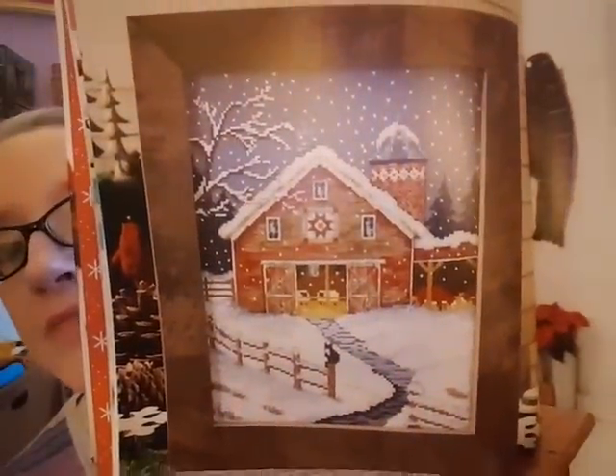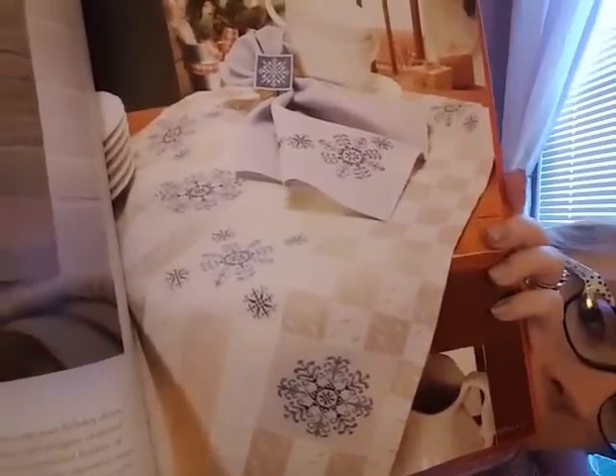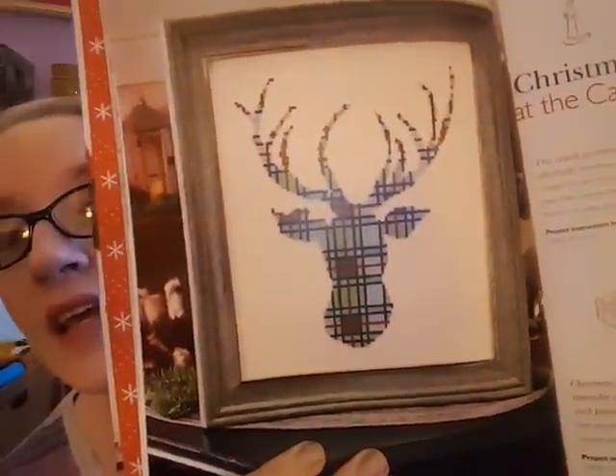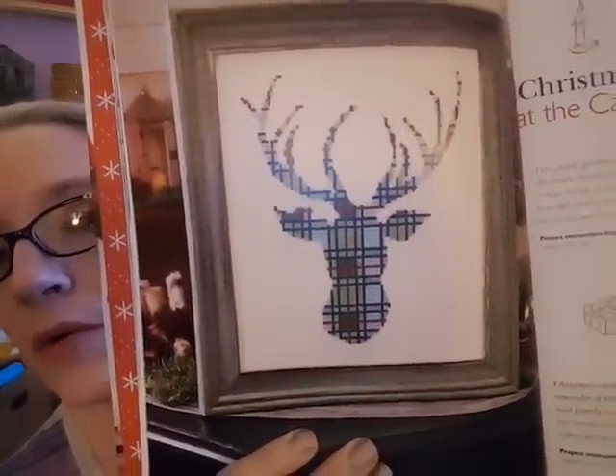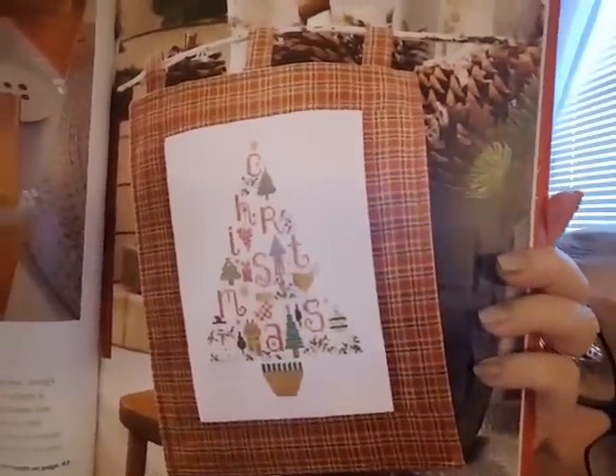That section was called Joy of Christmas Past. The next section is Christmas at the Cabin — that's not really my taste but I know many of you may like it. They have a tablecloth that's kind of cool, and there are a couple of designs I've seen on Etsy that are cool. They also have something like a Christmas card holder or mail bin, some coasters, and a tree — I like that one.